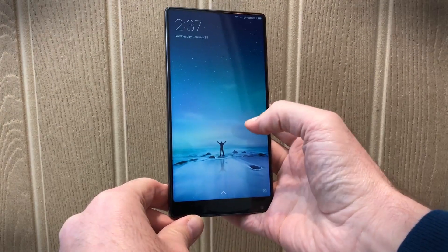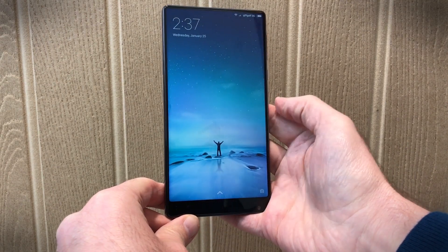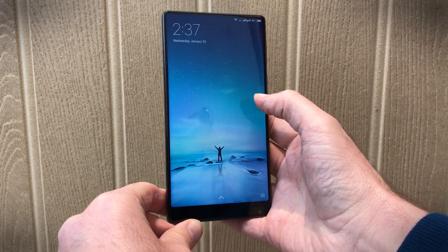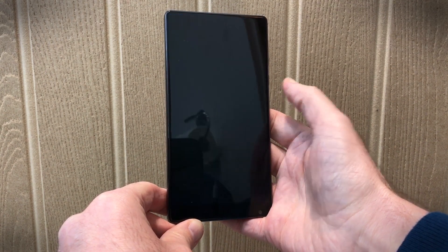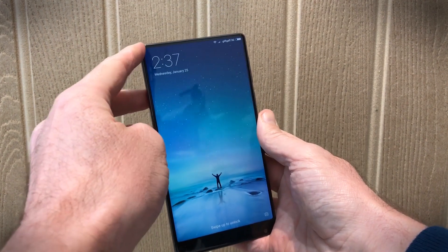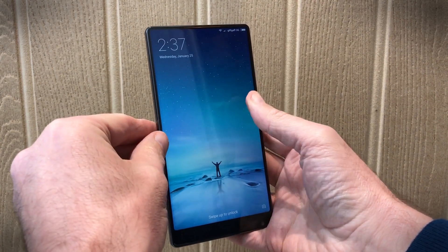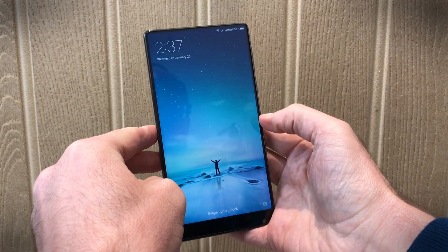Just take a moment to have a look at the screen on this, the Xiaomi Mi Mix. You'll notice that it's not only pretty large, but also it's completely curved at the top here and takes up all of the front panel. There are no bezels either side at all.